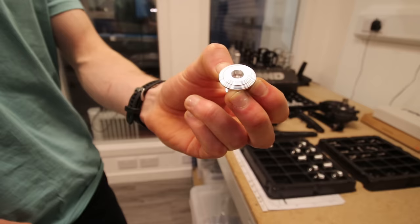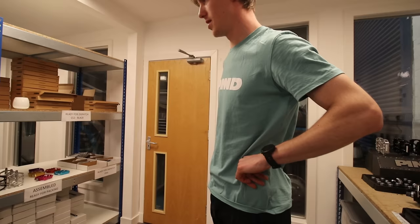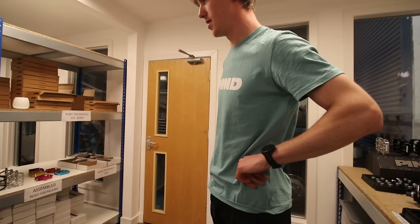It keeps the family of products and aligns everything together. And there are the crank arms, ready to be shipped out.